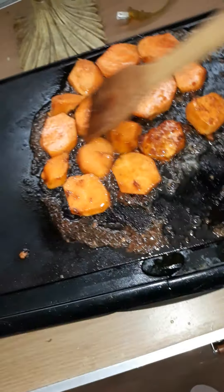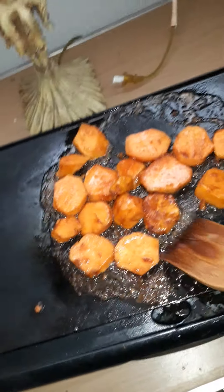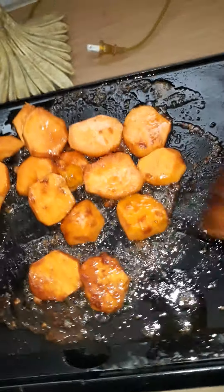They're going to look so delicious. I'm doing this during quarantine and I just had a taste for some fried yams. They're going to be super good, you guys.